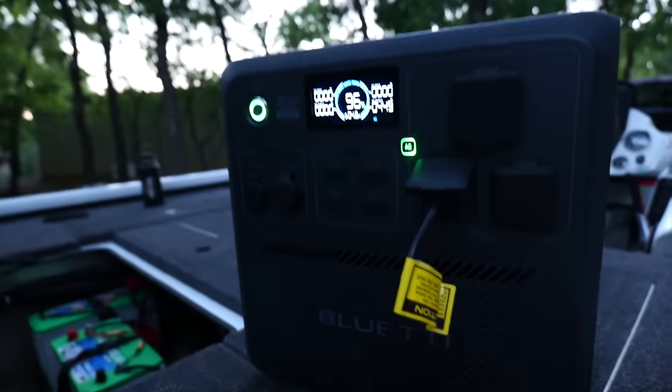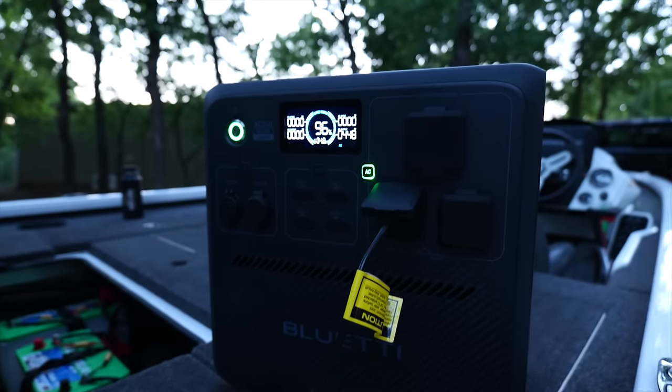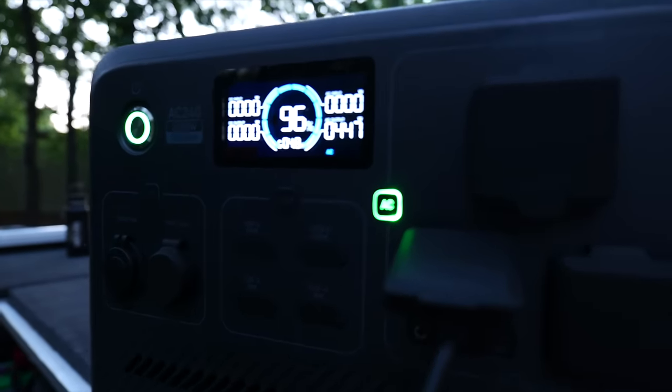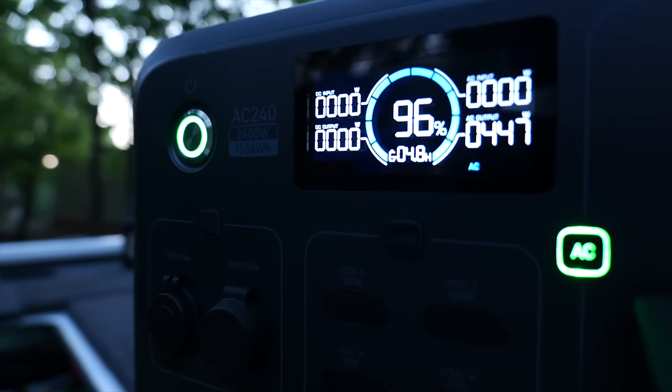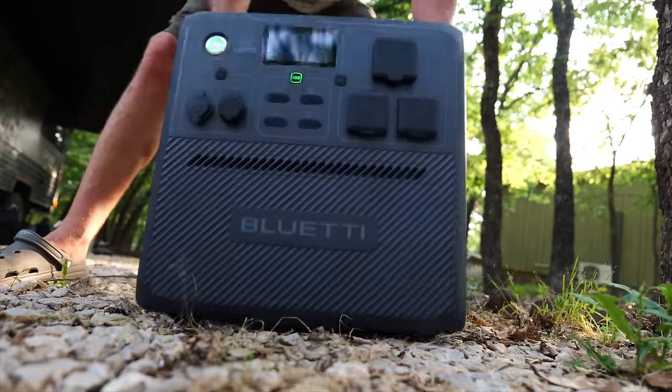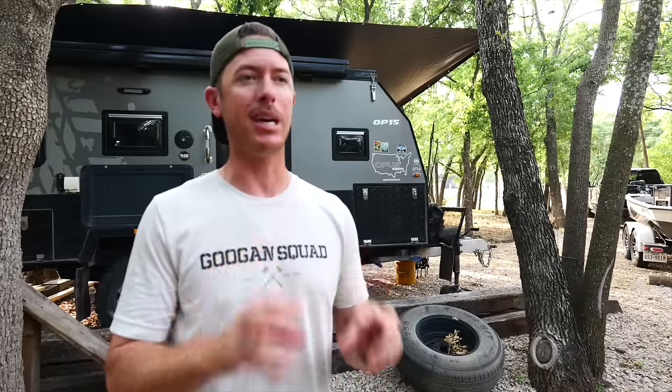Before I go any further, they are offering a discount on these. You can use my code — there are a couple of links down below; you can buy direct from them or off Amazon. So if you're interested, this is a good time to pick one up. Another thing that makes this power station really useful is that it's very outdoor capable — highly water resistant, and it will handle large loads. We're talking sustained loads of 2,400 watts. I'm not going to get into the technical weeds; I'm going to give you practical applications and show you what it can do.